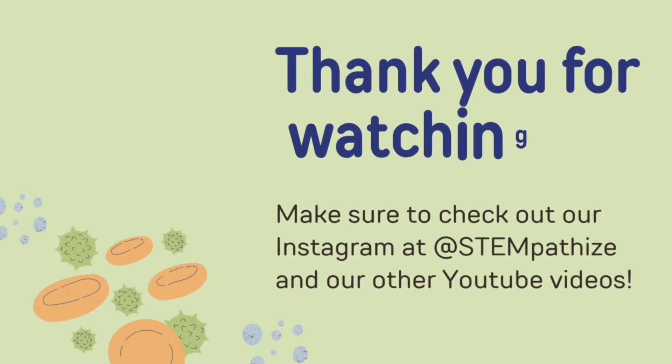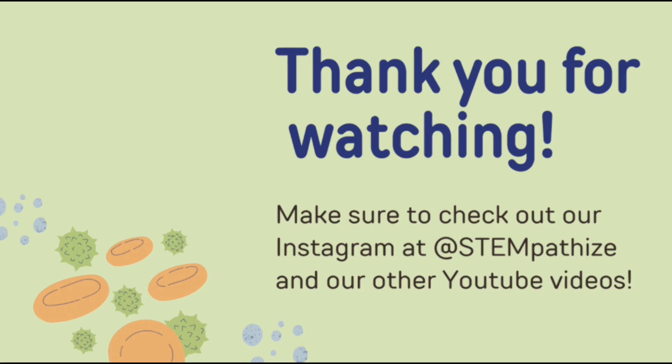Thank you for watching! For more content like this, make sure to check out our other YouTube videos, website, and Instagram. Hope to see you soon!